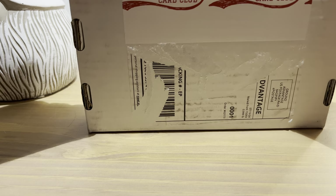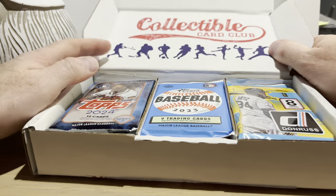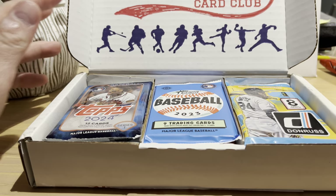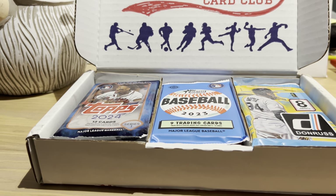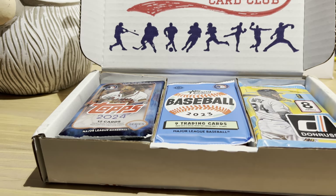I'll try to put a link to this product in the description below. It comes with 15 packs. They have multiple different packaging options available — different levels ranging from around 20 some bucks all the way up to almost a thousand.